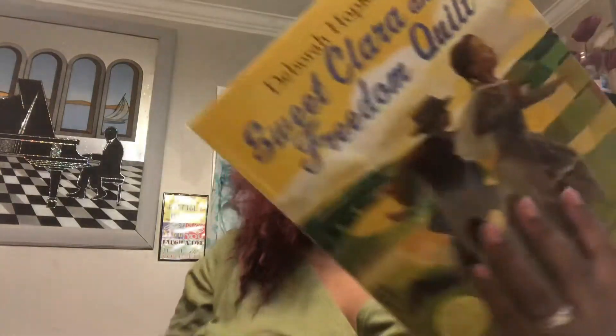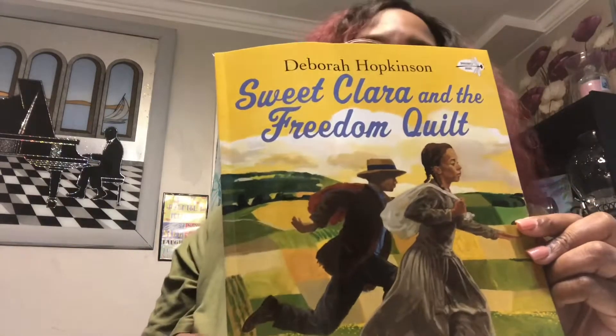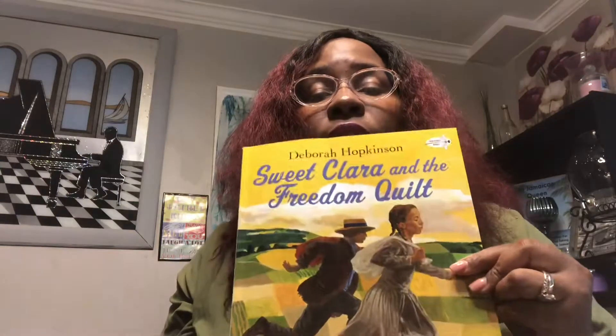Hey you all, I'm Kimberly K and I'd like to welcome you and thank you for stopping by Honey Bunnies Read Along. Today I'm going to be reading a very great story. I think it's going to be something nice and it might be a little sad as well. Today's story is by Deborah Hopkinson and it's called 'Sweet Clara and the Freedom Quilt,' illustrated by James Ransom.